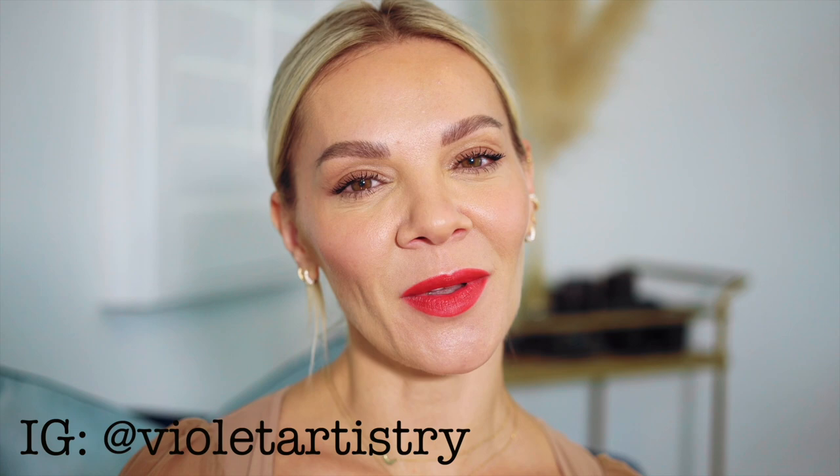Hi everyone, welcome back to Violet Artistry. It's been a while again, I'm on and off here, but thank you so much for keeping up with me on Instagram — I love talking to you over there, so if you haven't already, go ahead and check it out. I always respond. Today I felt a little down and blah, and the weather is dark and cloudy outside, so I felt like I needed a fresh pick-me-up. I have this lipstick that was brand new and never used.